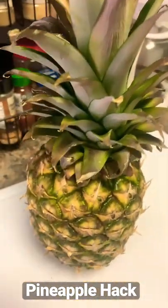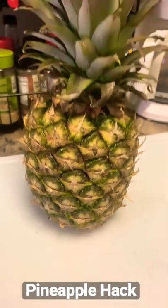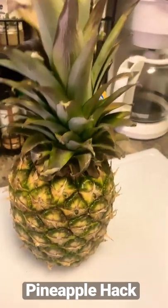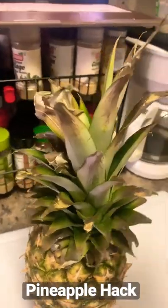The last time you bought a pineapple, was it sweet enough? And can you tell just by looking at it if it's sweet enough? Well, let us show you one way you can tell if it's sweet.